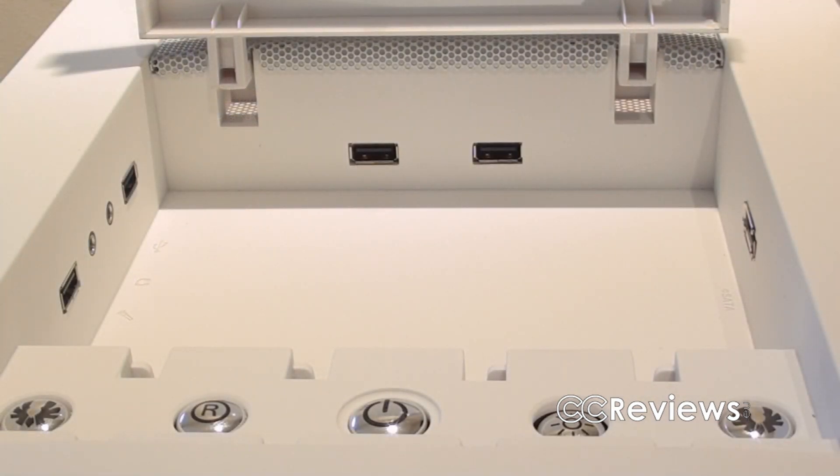I don't really get why they only include USB 2 ports and no USB 3 ports, because the original Colossus had them. I find this a bit unfortunate since many people these days do want USB 3 ports on their front IO.